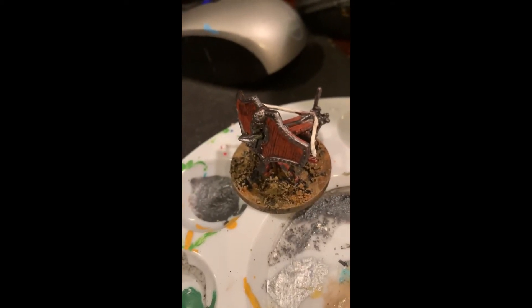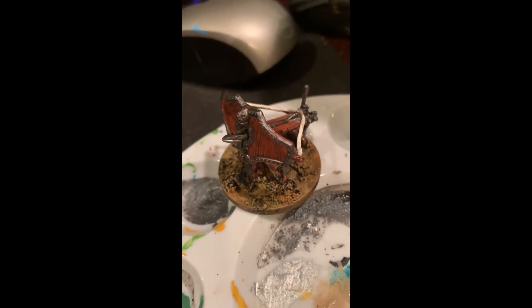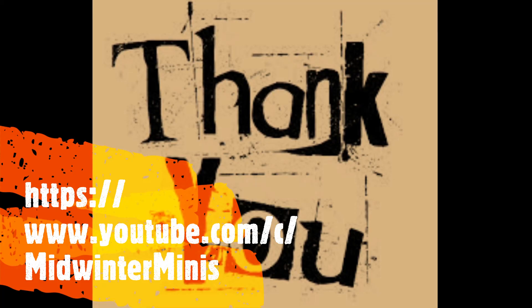Regardless, I like this method a lot. I certainly drink enough coffee that it's a great way of recycling something I use in abundance anyway. So that's my little project for the day - thank you for watching. A big thank you and shout-out to Midwinter Minis who provided the inspiration for this experiment. I'm posting a link to his channel, which I strongly advocate visiting because it is just a treasure trove of how to build useful, free or cheap terrain from discarded junk, which is a favorite subject of mine.